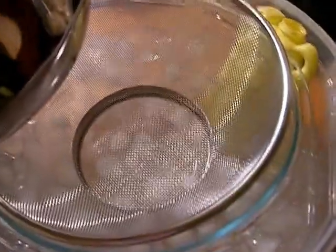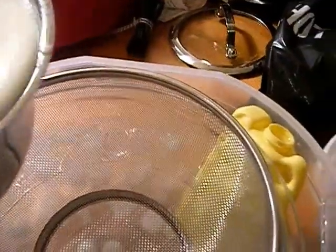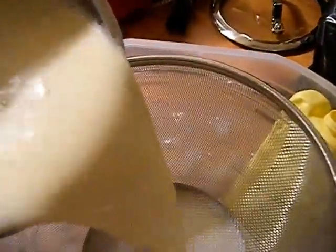Now we've got a nice smooth mixture and our foam has subsided. We're going to take this over to our bowl which has a strainer — you generally want to strain anything you temper to prevent any scrambles.